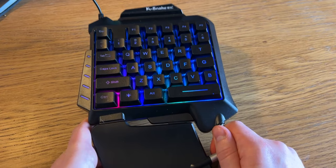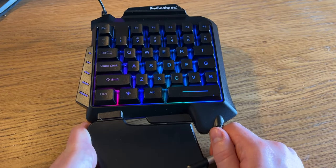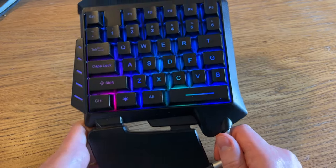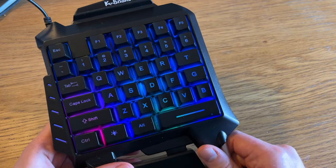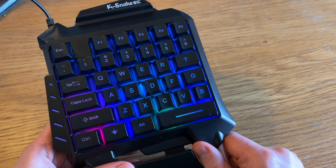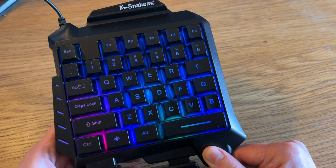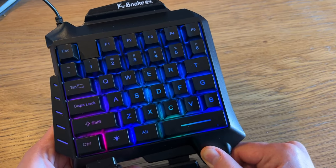Overall for the price I can't recommend this keyboard to anybody — unless you want to get a gift for someone like your grandson or a cousin who's 10 and you absolutely hate them. You hate them so, so much.